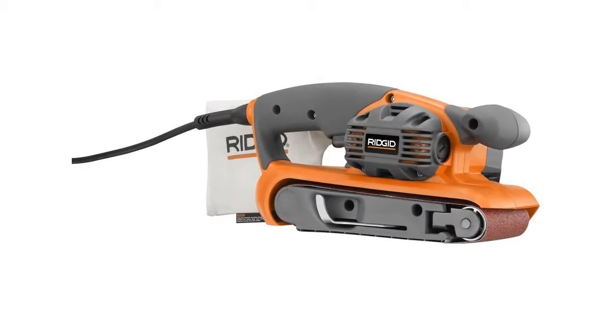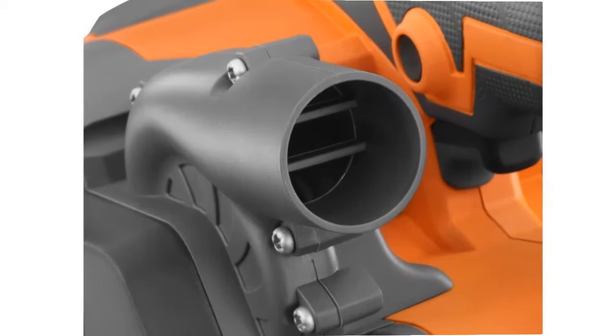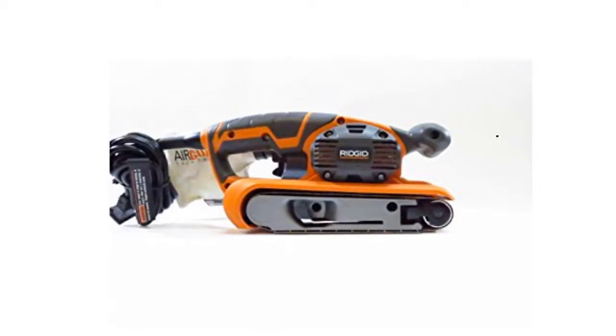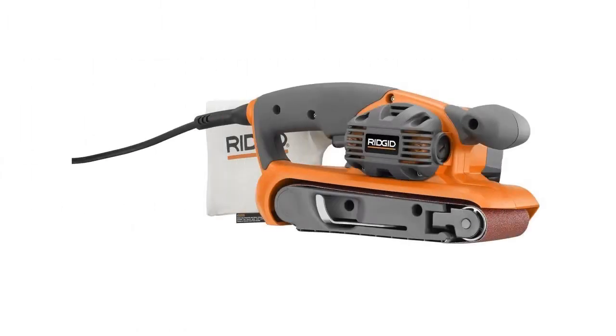This belt sander is fairly simple to maintain and service. For example, the brushes are easy to change out on your own. The company includes a limited 3-year warranty and a lifetime service agreement on this product.